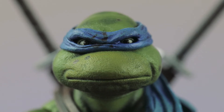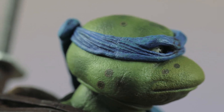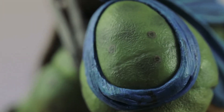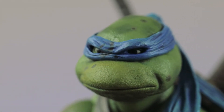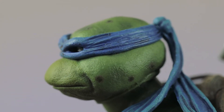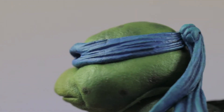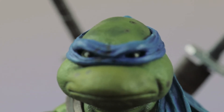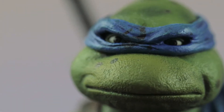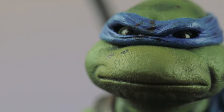Look at this head sculpt — I paid $22 for this figure and it's awesome. Would I have wanted a second head sculpt? Of course. But this is amazing. You'll see some quality control issues sometimes — like a little bit of extra rubber or paint — but it doesn't really bother me at $22 per figure. It just brings back so many memories. I think this was 1991.